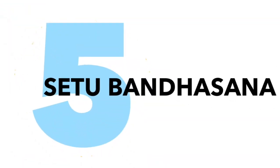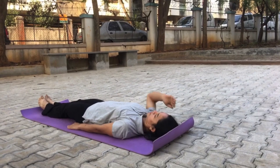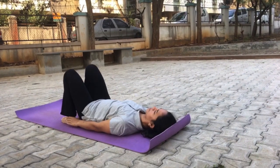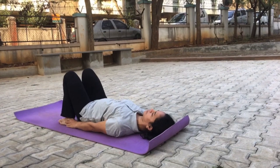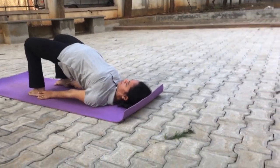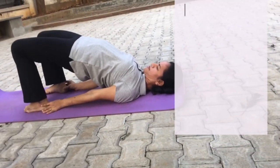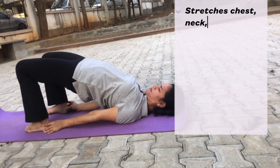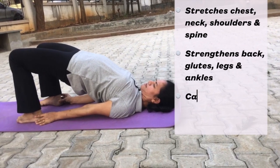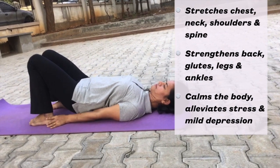The next asana is Setu Bandha. For Setu Bandha, you need to lie on your back, your legs straight, hands beside your body. Now fold your legs from your knees and try to hold your ankles with your hands. If you are not able to do that, it's fine — you can press your hands on the ground. Now lift your hip as much as you can and press your chin on your chest. Hold this position for 5 counts, then release the asana very slowly and straighten your legs.